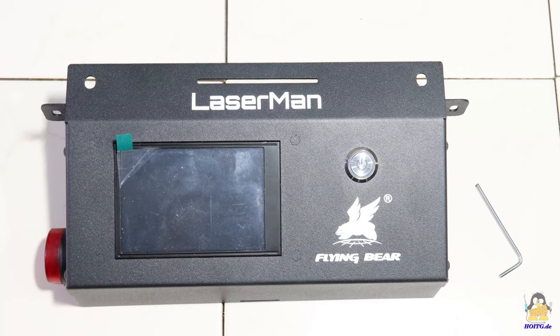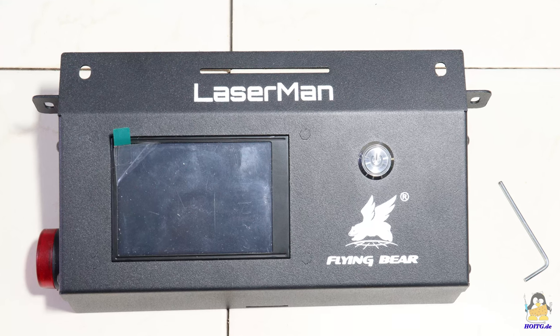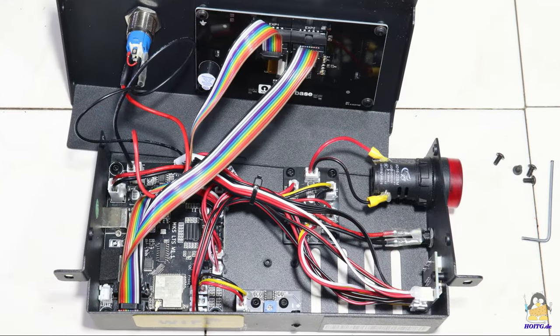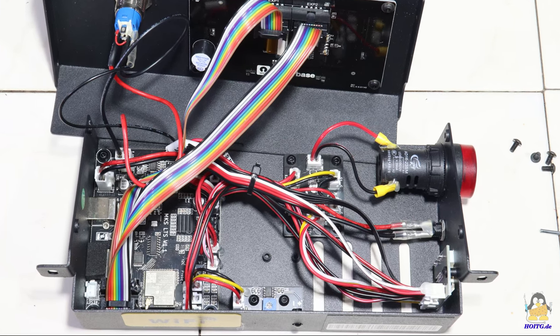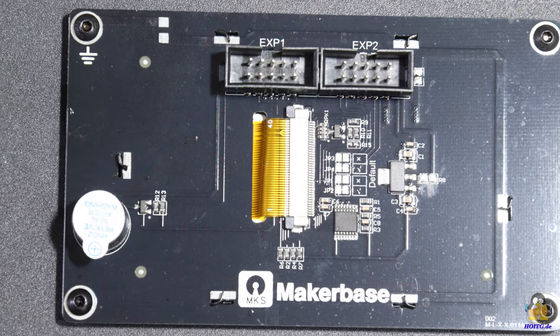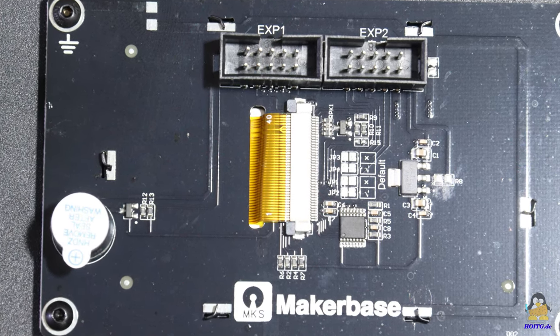Let's first have a look inside the box with the electronics. The plugs on the mainboard are locked in place with glue and the wiring looks quite tidy. The colored touch screen is on a maker base board.